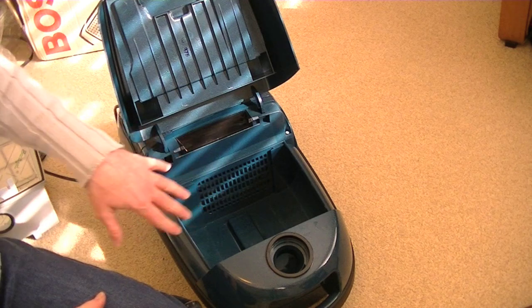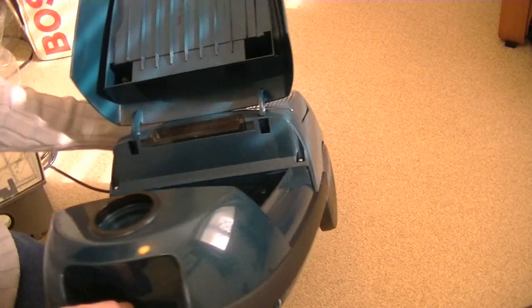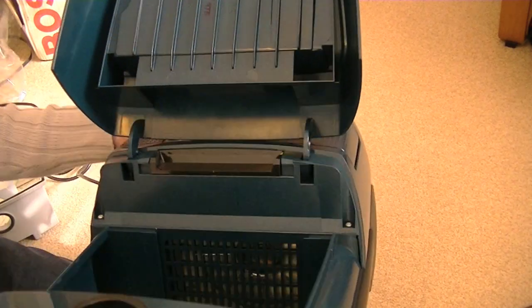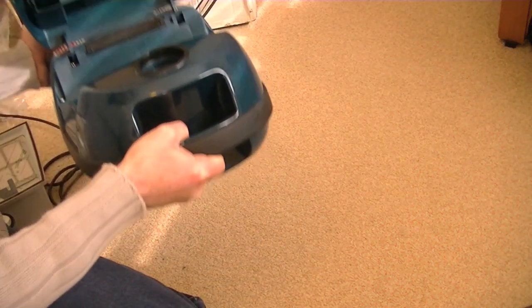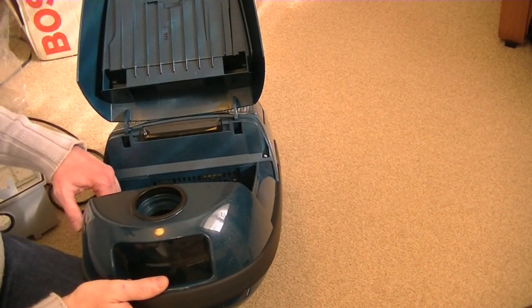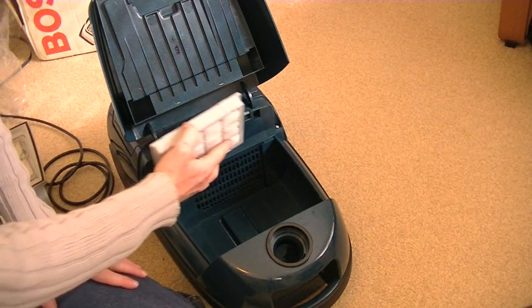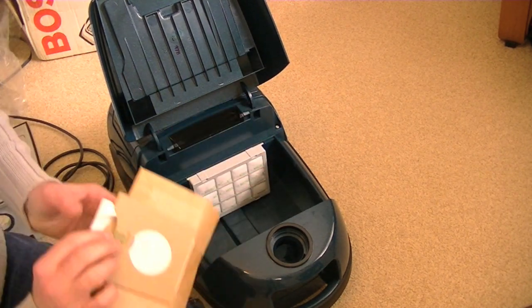Sorry about this — the sun's just come out. Just trying to check the motor. The motor's fine. It's very hard to get the angle but I can just see it in there, and it's all shiny and bright. So I don't think any moisture has managed to get into this cleaner, because it was all wrapped up. That's good.